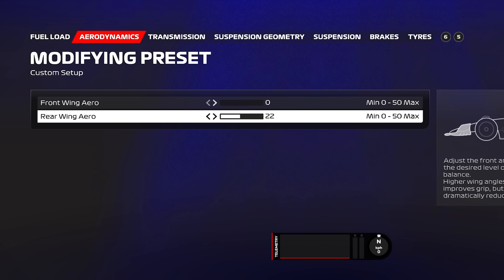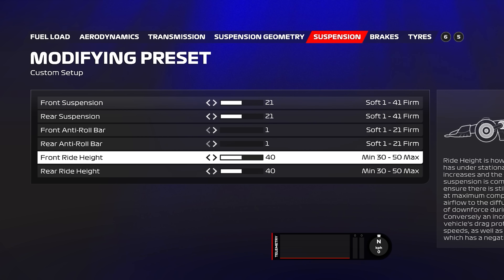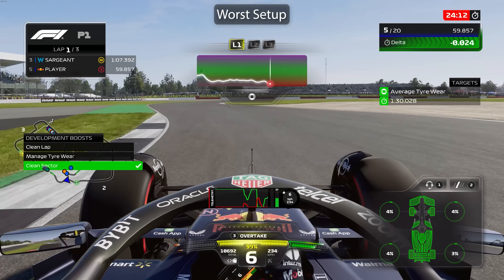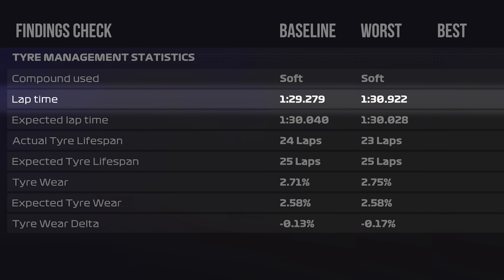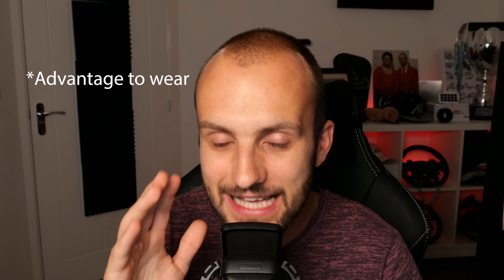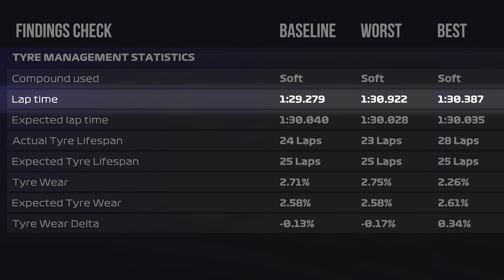Here's where we start putting our learnings into practice. I ran the worst setup I possibly could: minimum wings, maximum camber, maximum toe, minimum anti-roll bars, maximum tyre pressures. I didn't change the diff or ride height because they affected lap time much more than wear. Running this absolute worst case scenario was very, very slow — about one and a half seconds slower per lap than our baseline, and about three and a half seconds slower than the best time trial setup. But interestingly, the wear was comparable. To be that much slower and not have any improvement in wear is absolutely terrible.